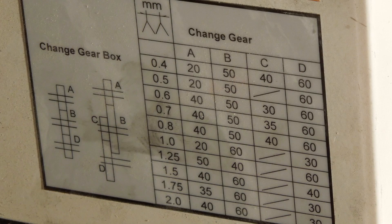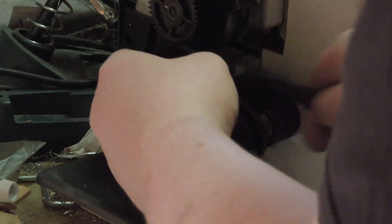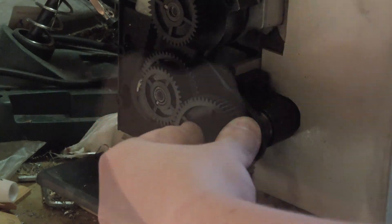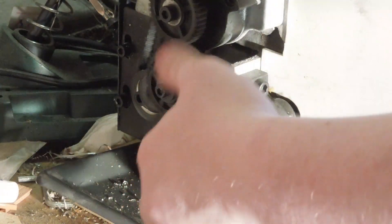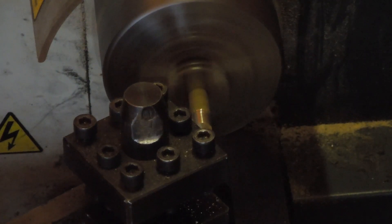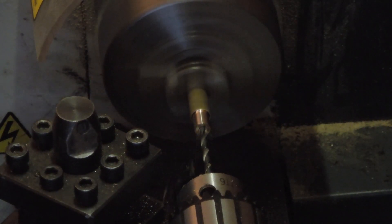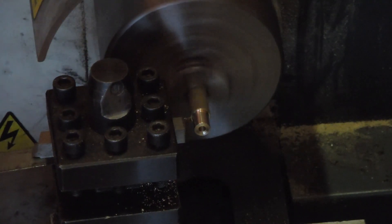I'm going for a 0.7mm pitch and this chart tells me which gears need to go where. Fitting the banjos is what makes me hate the process the most. The brass hex bar was faced and then turned to the diameter of the threads. I hollowed the back a bit with the tool to make the drill less likely to wander, and I drilled part way. Finally, a groove was made with the parting tool to give the threads somewhere to end.